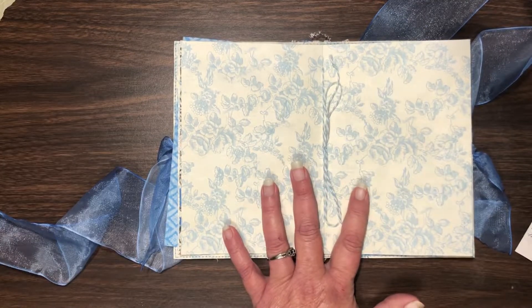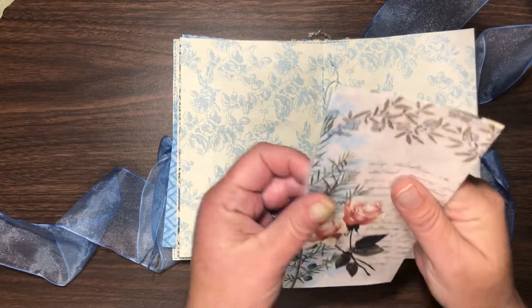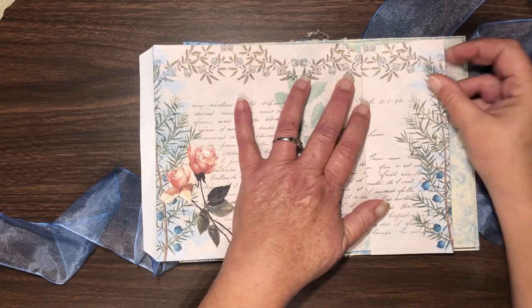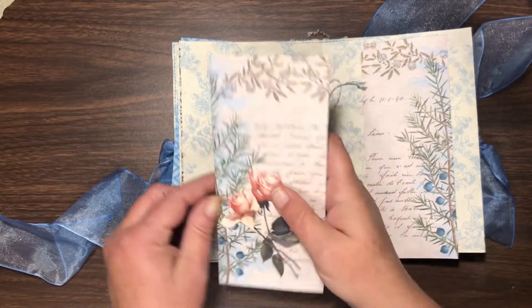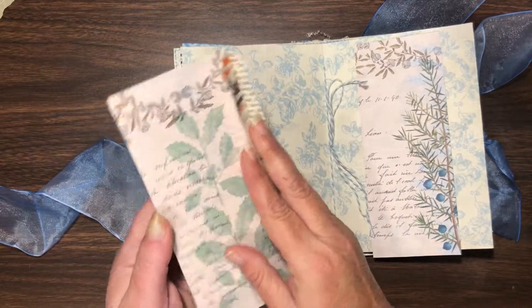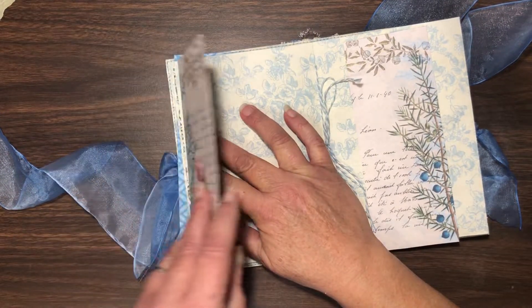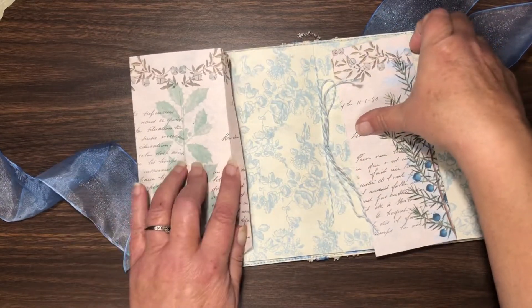Today I'm going to work on the center. I took a page from the kit and I cut it up — first I folded it because I thought I might want a pocket here. Then I turned it over and went, 'Oh, that's really pretty!' So I thought, what if I make this a little flip-out? So I cut the pages for that.